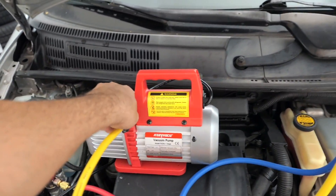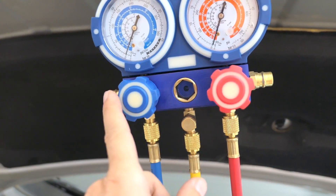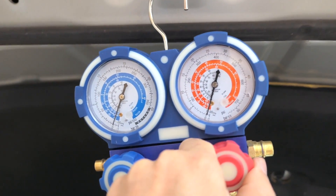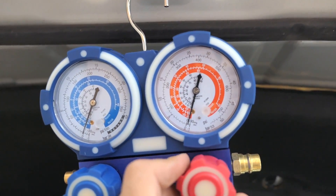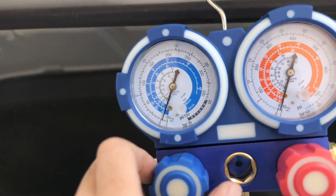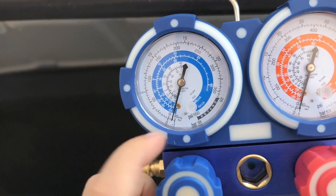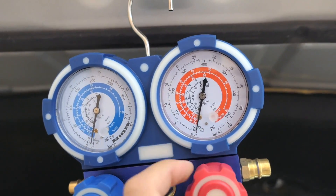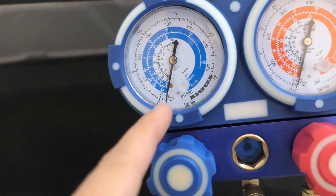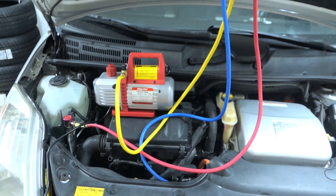Let's go ahead and turn the pump on. It sounds good and is running, but the gauges haven't moved yet because the valves are closed. Opening the high side valve — you can see that needle moving — then opening the low side and there it goes, pulling to negative 30. Now we just need to leave it like that for a little while.